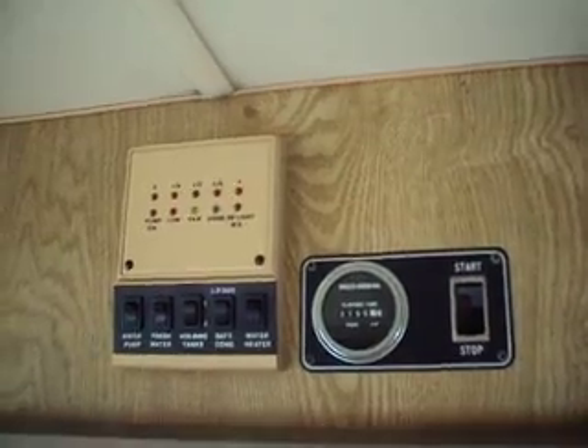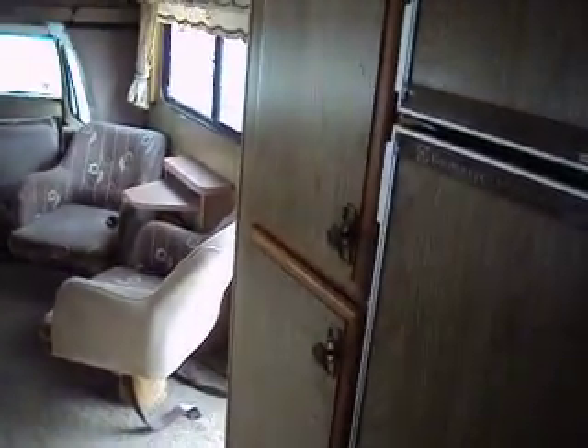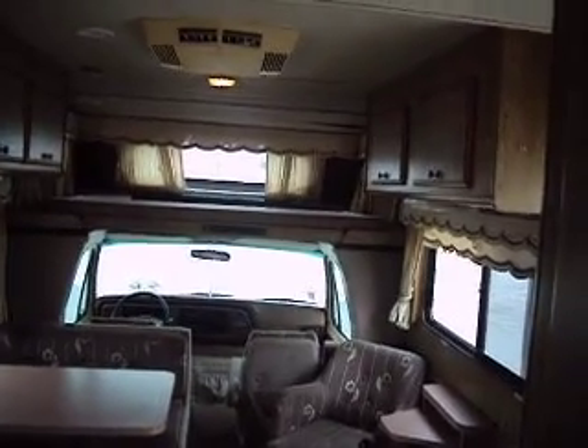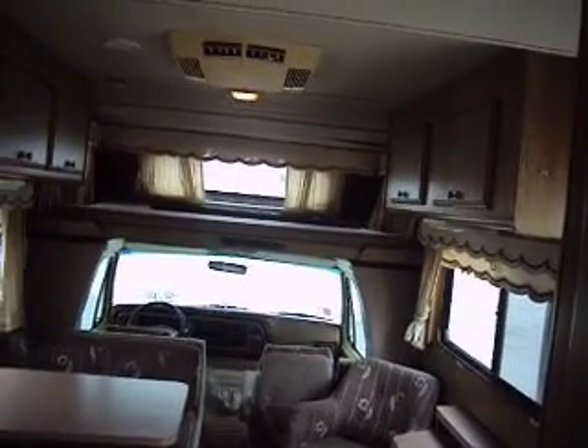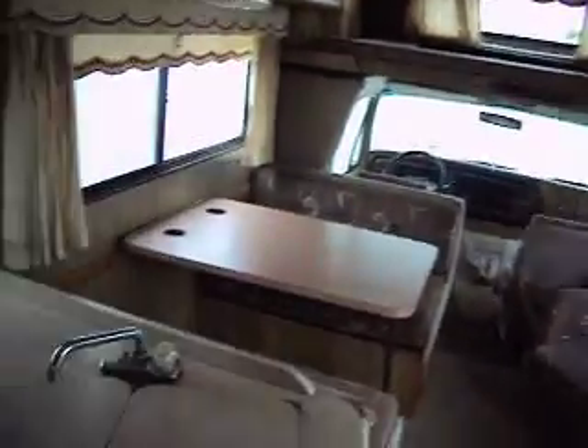The generator has 800 hours, which is good — it means it works. We were not able to get it to start. You will need a generator battery, maybe even a running battery. It does charge up and stay charged, but if you leave it for a couple of days it goes down. So when you pick it up, bring a pair of jumper cables or stop at Walmart and get yourself about an $80 or $90 battery and it'll be ready to go.